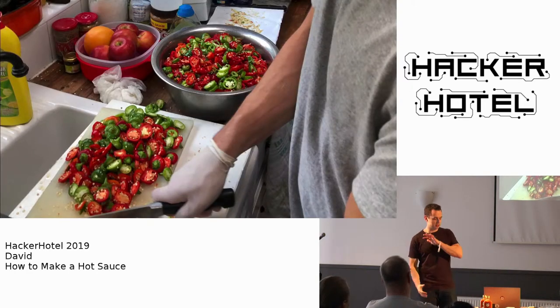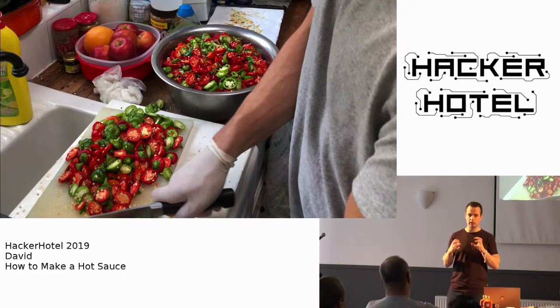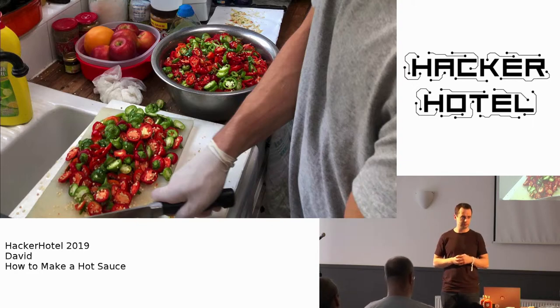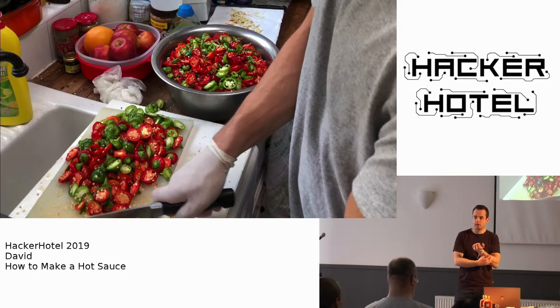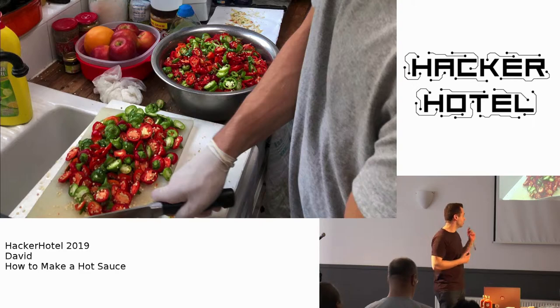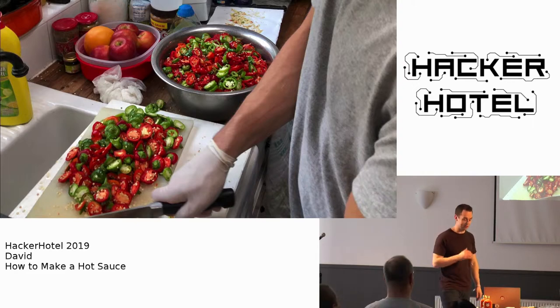The next process is to find a good recipe and put it all together. The main ingredient is peppers, then vinegar, salt, sugar, and I use xanthan gum. Xanthan gum is basically a fermented sugar — you can get it in specialty shops. It's a thickener for creating a smooth texture for your sauce. You can use other ingredients as well. A pro tip is to use gloves, because the first time I did this I didn't, and you don't get rid of the spice for days if you cut a lot of peppers.